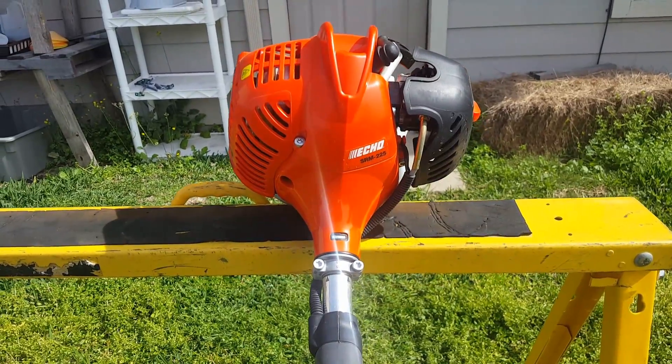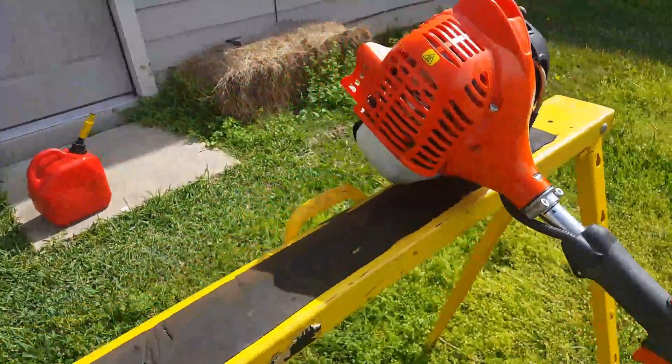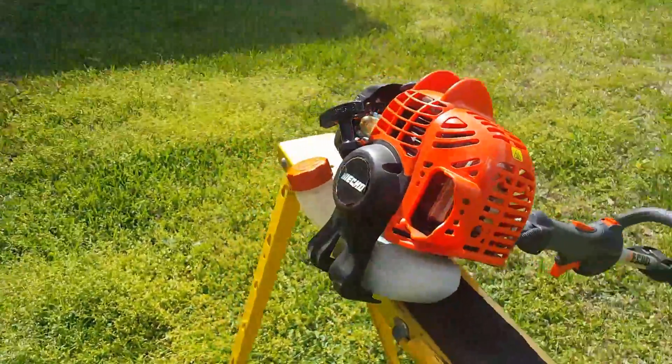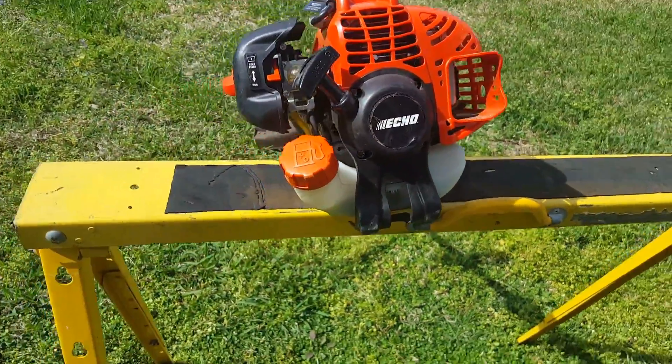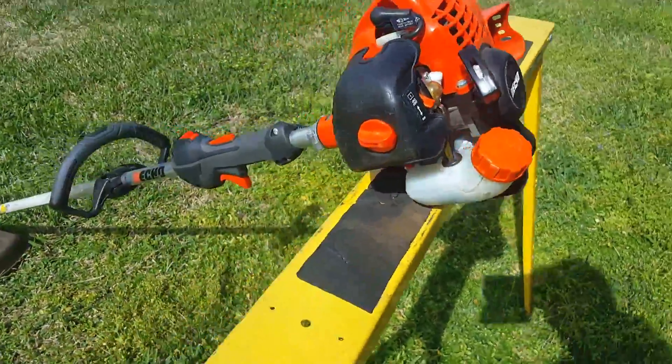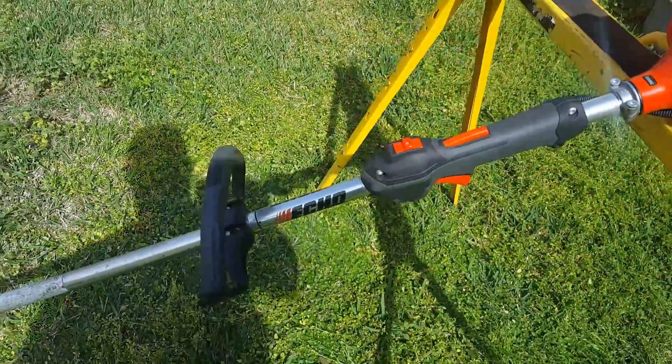This is the Echo SRM 225 two-stroke weed eater, and it is a good weed eater. I got it at Home Depot — I think I paid around $220 for it, and I love it.